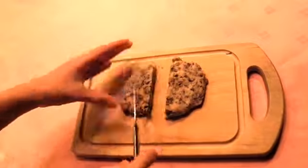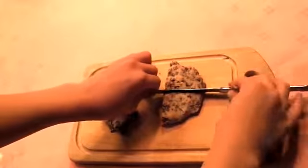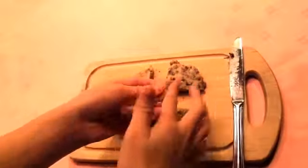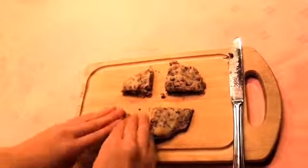Cut it into 4 pieces, get one of the pieces, and shape it. You can shape it any shape you want. I made a circle — a heart shape didn't work when I baked it, so maybe a circle is the best.